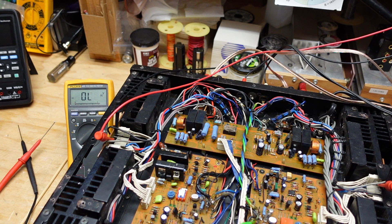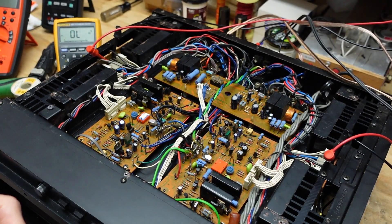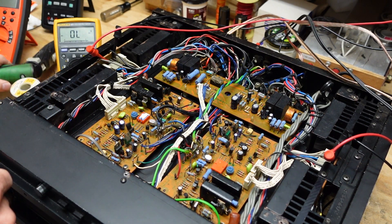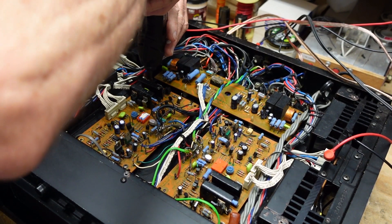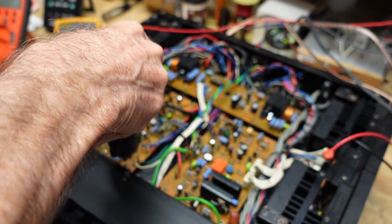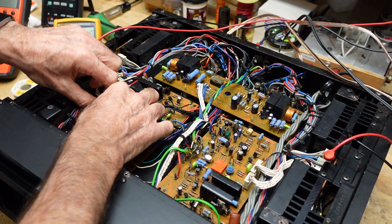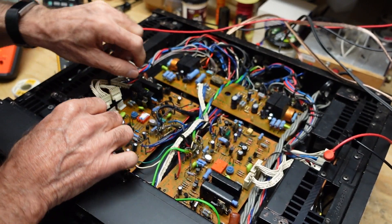I'm going to replace this diode. I've soldered two 1N4148 diodes in series and on the Fluke you can see we drop about 1.23 volts across the pair. We're going to remove the pair with the shorted diode and replace it with this new pair to see if that fixes our bias problem. I believe this is what our problem is going to be.